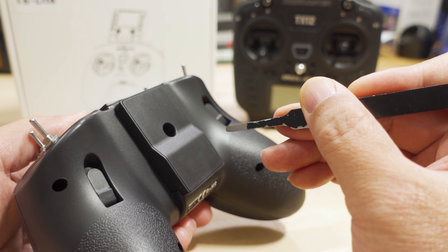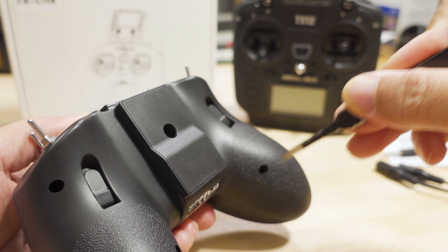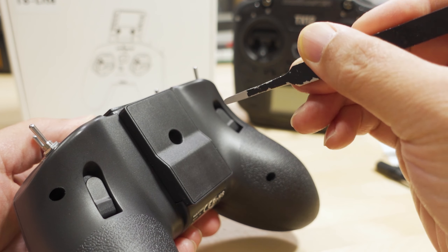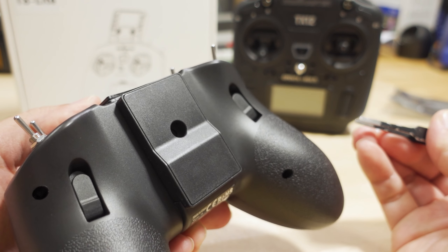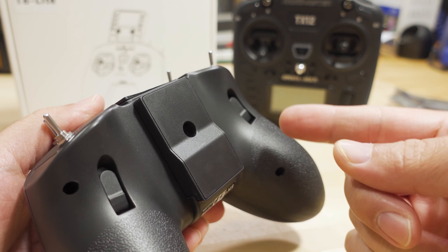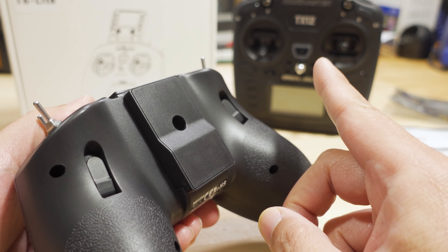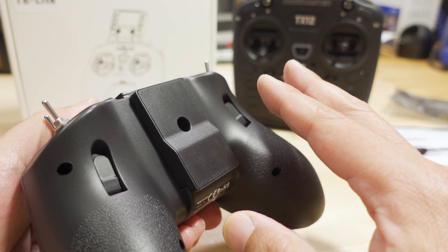If you want to put it into D16 binding mode, you'll notice a double beep pattern — the way you do that is while you're binding in D8 mode, short press the button again for about one second, and then it'll go to the double beeps and be in D16 bind mode. It'll stay in D16 mode. To switch it back into D8 mode, you do the same thing — put it into bind mode, short press the button, and it'll go back into the single beeps. I have tested this with both D8 and D16 receivers. It does remember the bind, so you can multi-bind this with multiple receivers because the transmitter ID is stored in the receiver, not in the radio.